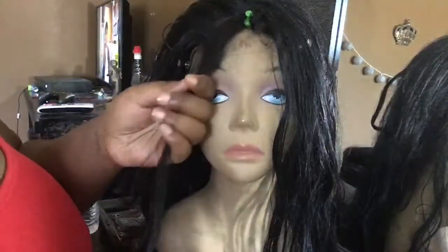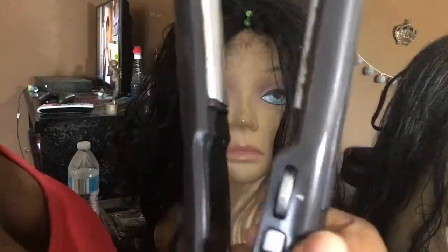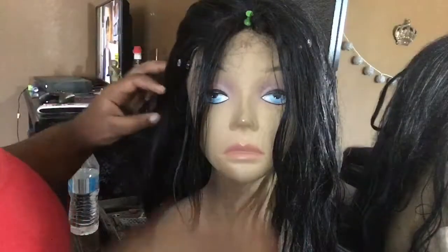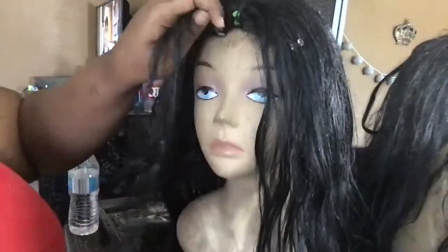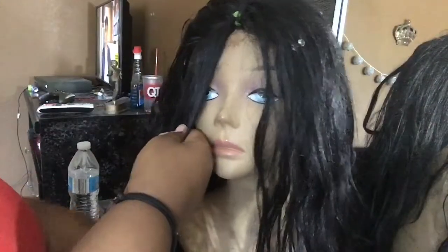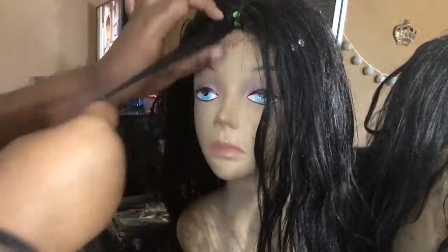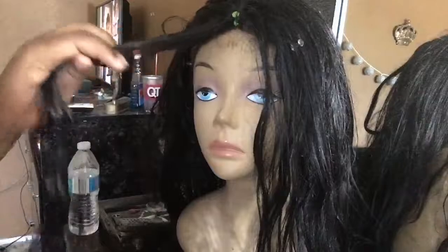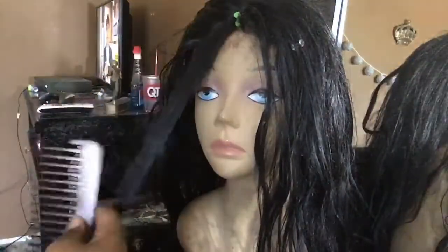Now all I'm going to do is section it off and flat iron it in small sections. I'm going to turn my flat iron on turbo and turn the number up to 15. I tried to show you guys but my camera was a little too blurry. I usually do the comb chase method, but I couldn't find my comb. It's all going to work out because this wig — like I've said before — is really thin, so it's going to give the illusion of it being a little thicker because I don't have it as slick as it could be.